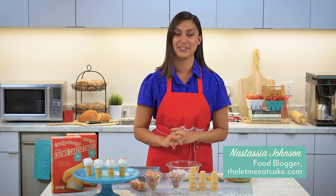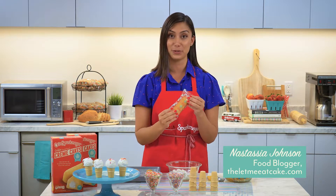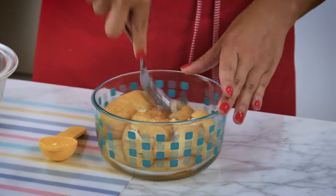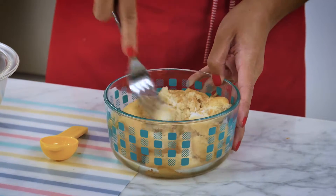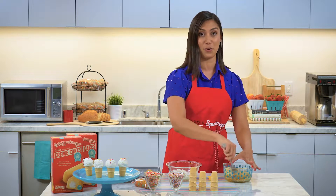Today we are going to use Otis Spunkmeyer golden cream cakes to make golden cream cake ice cream cones. You take your golden cream cakes in a bowl and you mash them up with a fork until the cream and the cake are incorporated.